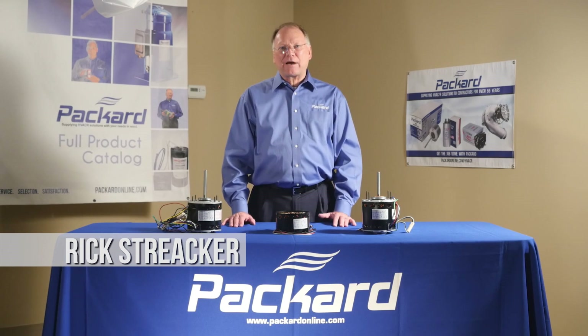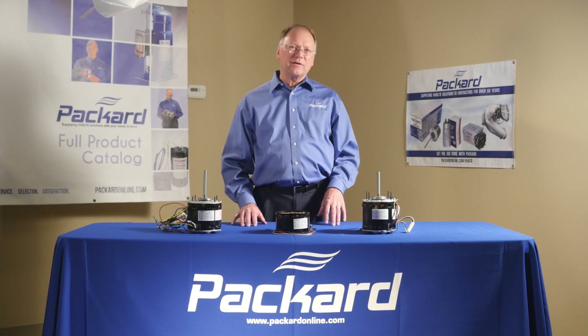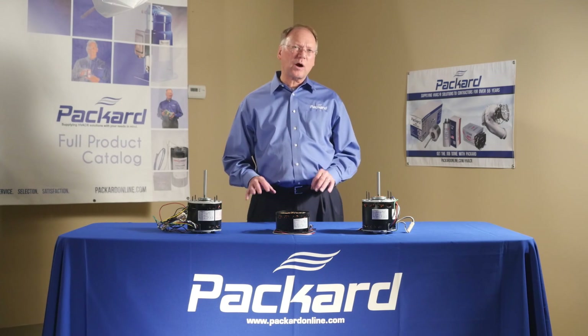Hi, I'm Rick Streaker, Packard's National Training Coordinator. In this segment of the Packard Academy, we're going to talk about selecting the proper motor.